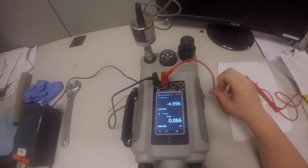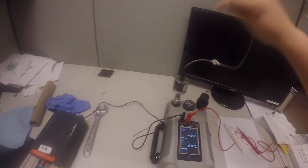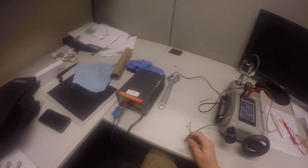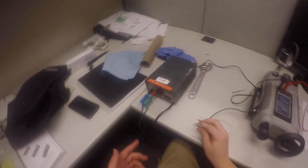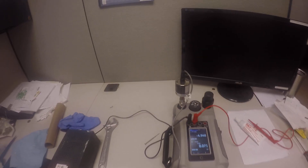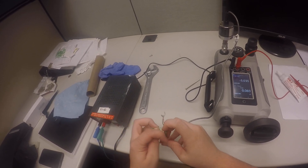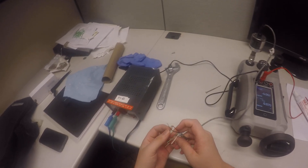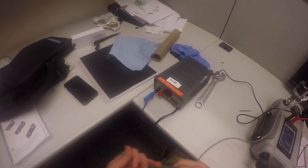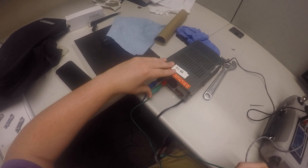Now we can set up the electrical part of the test. If you have an excitation voltage over 10 volts, the first thing to do is have a power supply. We have a power supply here — make sure it's off before we start. Look up the manual of your transducer to see which wire corresponds to input and output, positive and negative. For this transducer, red is the positive input, and that comes from this power supply right here.